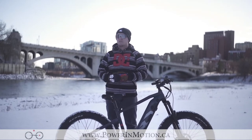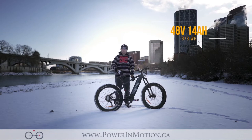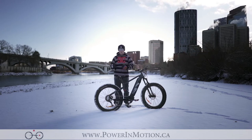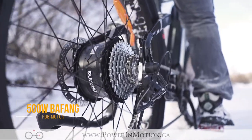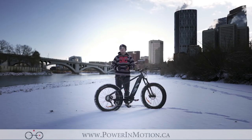Moving to the electronics of the bike, we have the 48 volt 14 amp hour battery in the down tube of the bike. This battery is going to offer a range of anywhere from 50 to 70 kilometers, depending on how much you're using the motor. Speaking of the motor, we have the 500 watt Bafang hub motor — the top end of their line — putting out 83 Newton meters of torque with this geared hub motor.